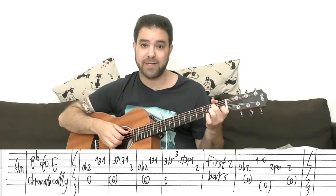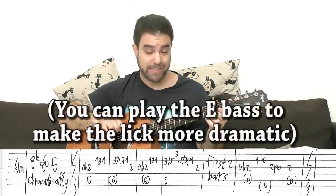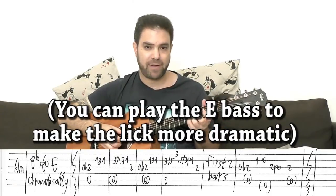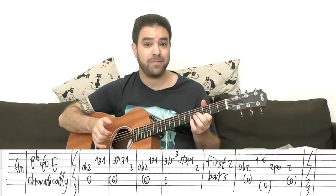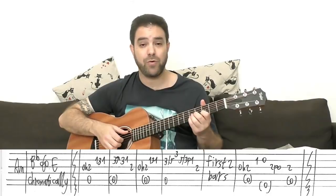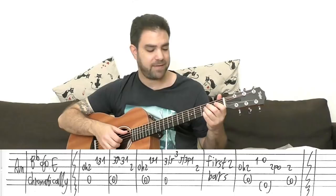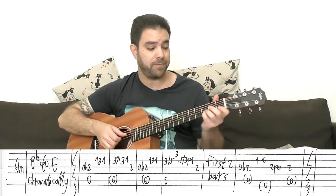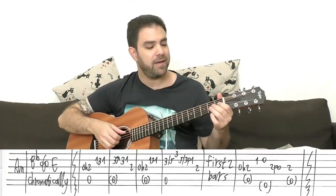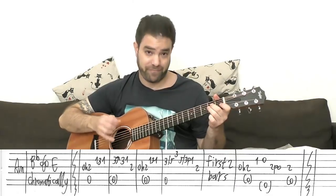Then the first lick again. And then you play the A bass once — you stop the Travis picking — and slide from three to five on the second string, then three on the first string. Then go down from five to three, slide back down on the second string, pull off to one, then two on the third string. And then the first lick again.